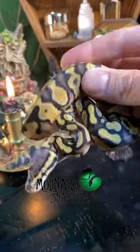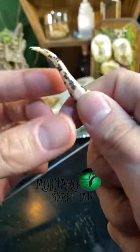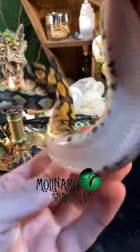Is this a male or female? I'm going to show you a common way breeders identify ball pythons. The technique is called popping. When I apply gentle pressure, you could see two hemipenes pop out, meaning this one's a boy.